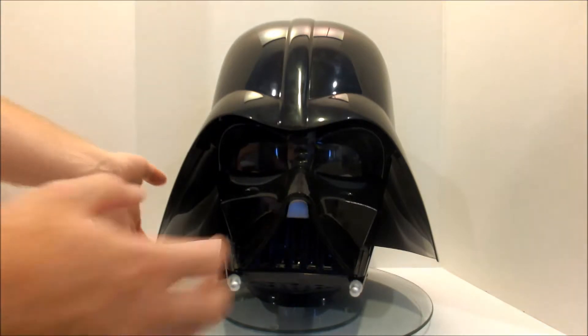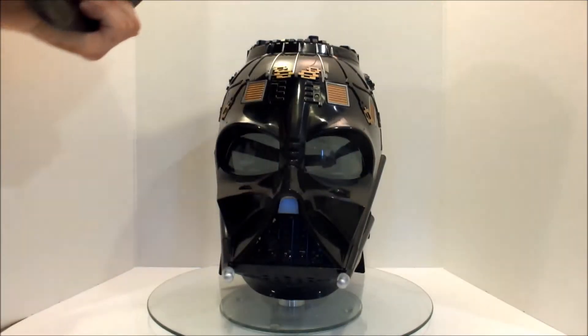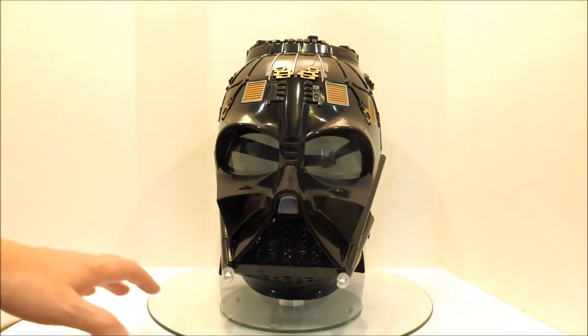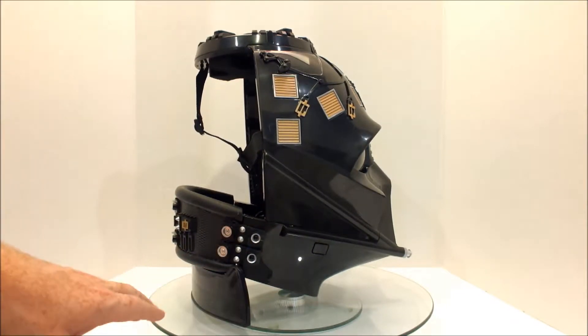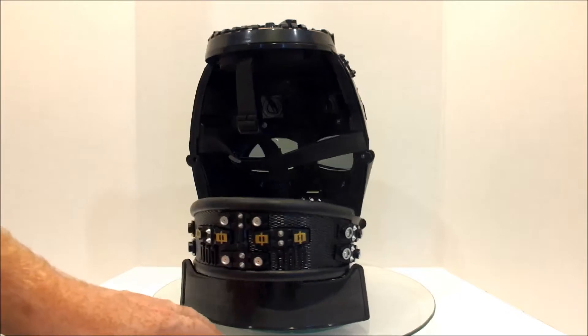So first things first, you can take off the helmet, and you can see there that it has magnets that hold it onto the top of the head. And then with that backing off, you can see the intricacy of the neck brace and the detailing that's been put into the side of it.